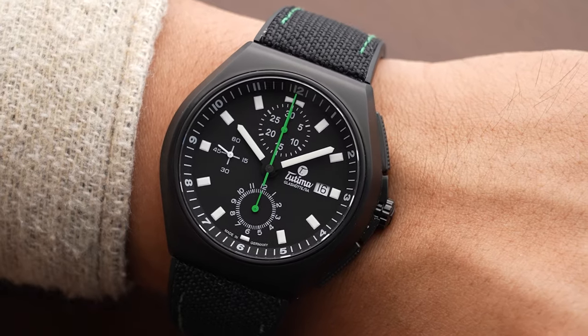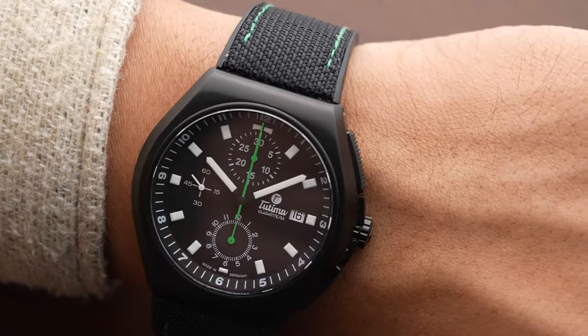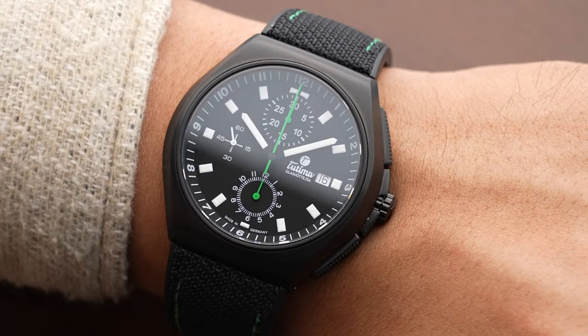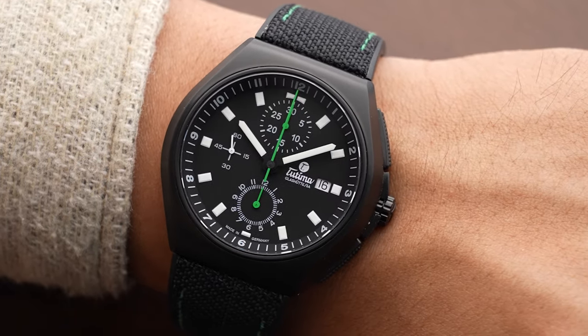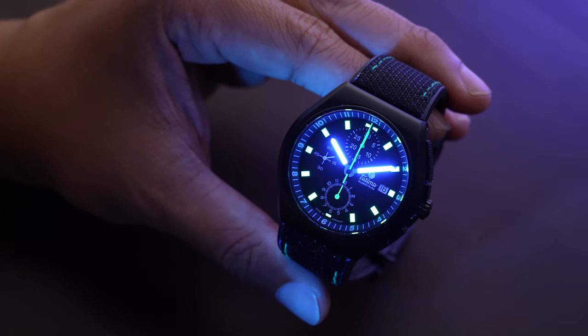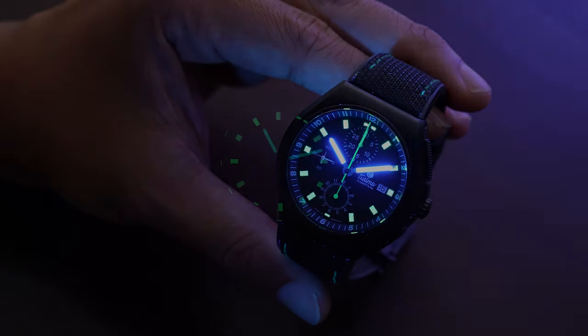White Super-LumiNova on the hour indexes and on the hands — the hands are completely lumed right from the base to the tip. As you can see when we hit the watch with the lume torch, all the indexes light up and the hour and minute hands also glow green. Incredible legibility for this pilot's chronograph, and at 2850 euros, that is the Tutima M2 Coastline for Revolution — a great watch at a great price.